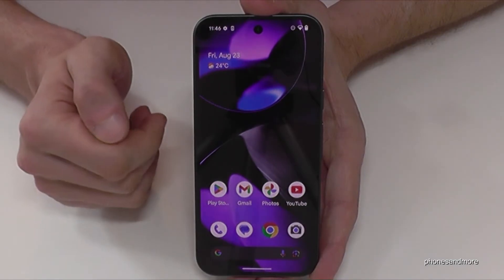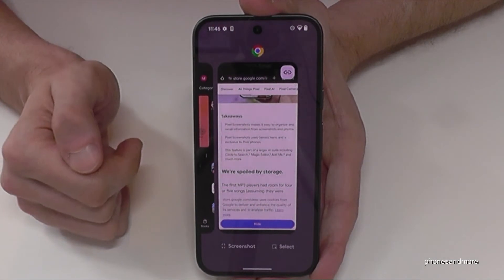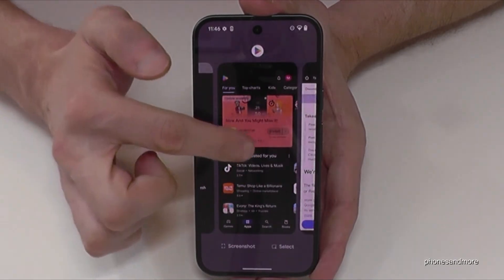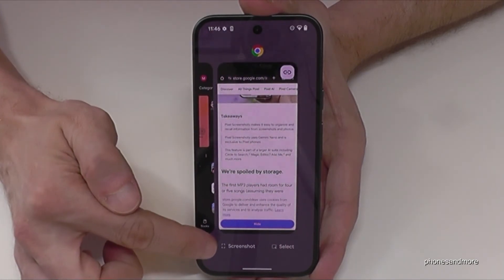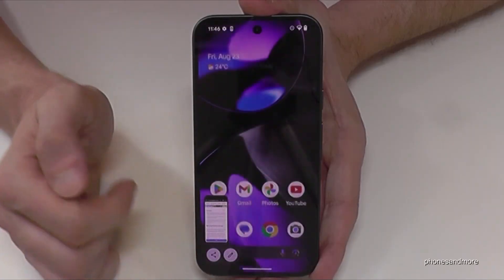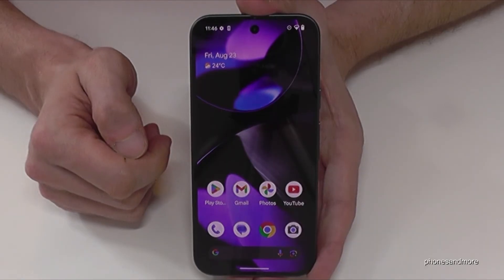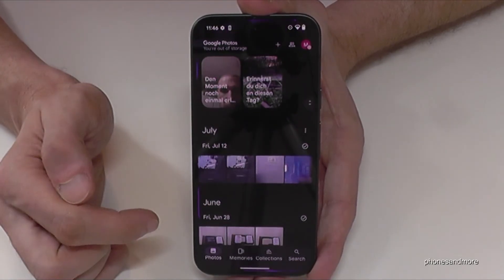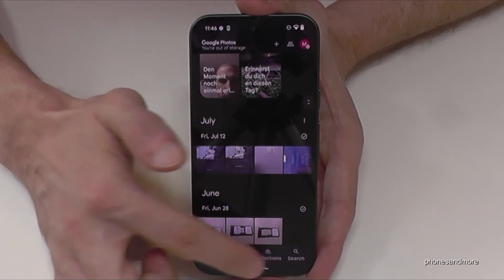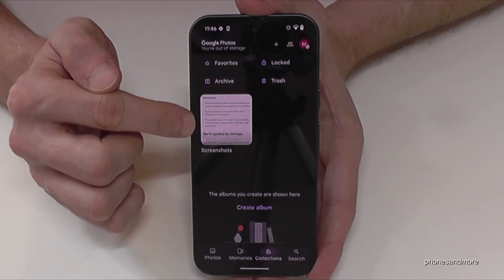There is a second way to take a screenshot with your recent open tabs. Just swipe up if you have the gesture navigation, and then you can choose from one of your recent open apps and just tap down on the screenshot button to capture the picture of that recent open tab. To find your screenshots afterwards, go to Photos, then to Collections, and there you have a dedicated folder only for your screenshots.